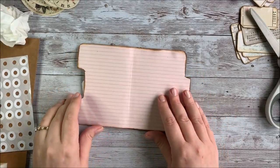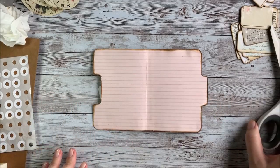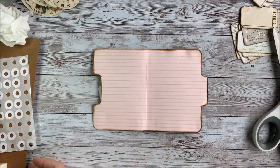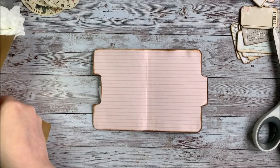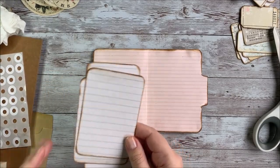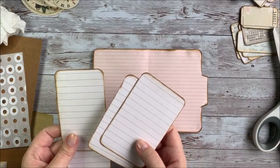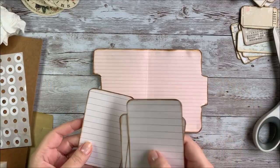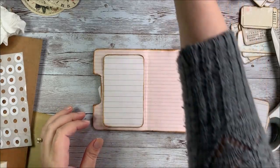Now we have this kind of cool blank space to decorate however we want, and that's where some of these other products come in. The Grandma's Attic kit comes with some printable striped journaling pages, so I just went ahead and printed those and cut out some shapes to put in here. I think these will make some cute little journal spots.